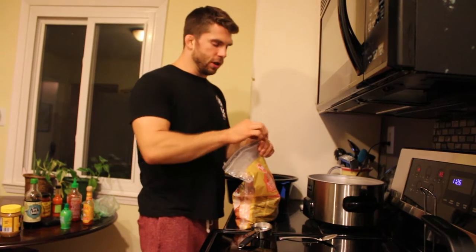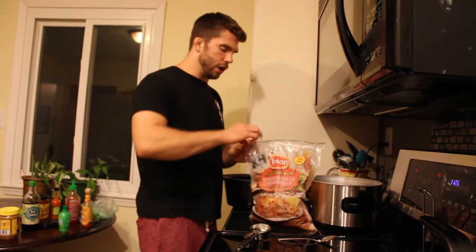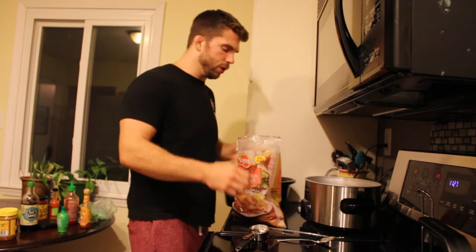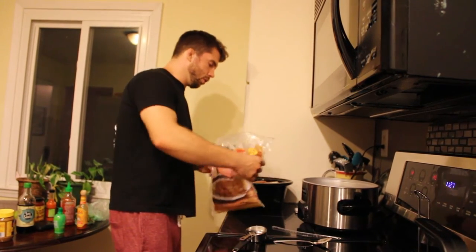Let's go ahead and start putting this stuff together. First off, you can just take the chicken — it doesn't even have to be cooked. So it's frozen chicken; you don't have to thaw it out or anything else. I've got three pounds here, so this will last me for several meals. Start by dumping that into your crock pot.